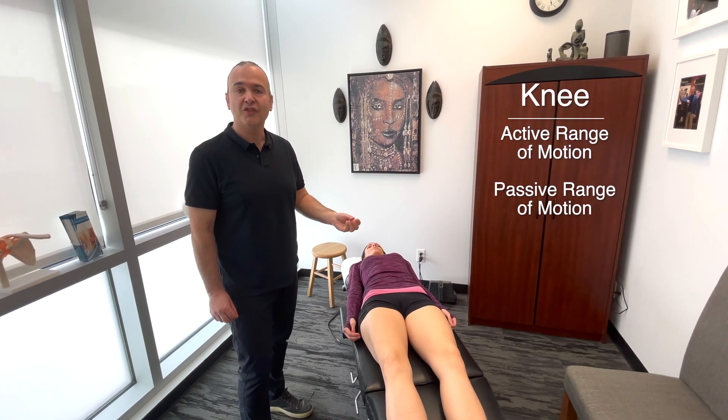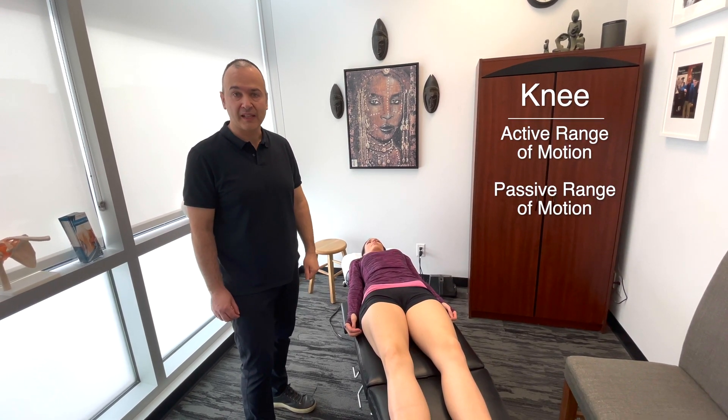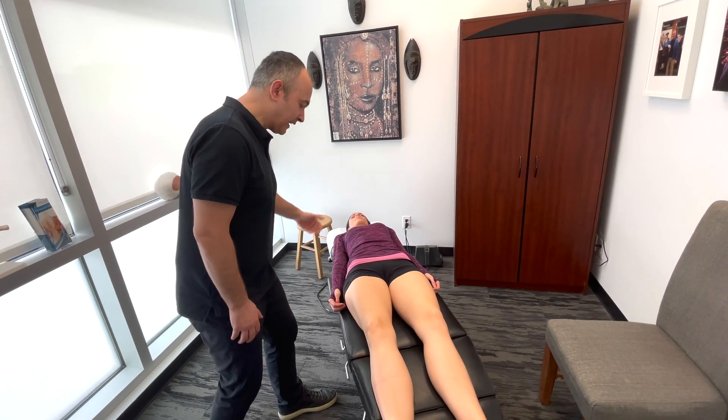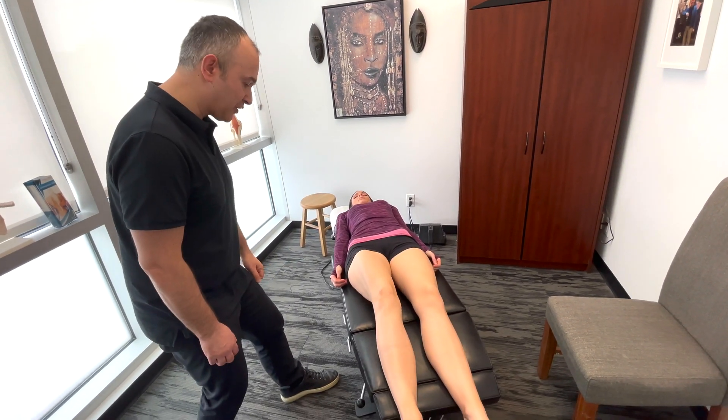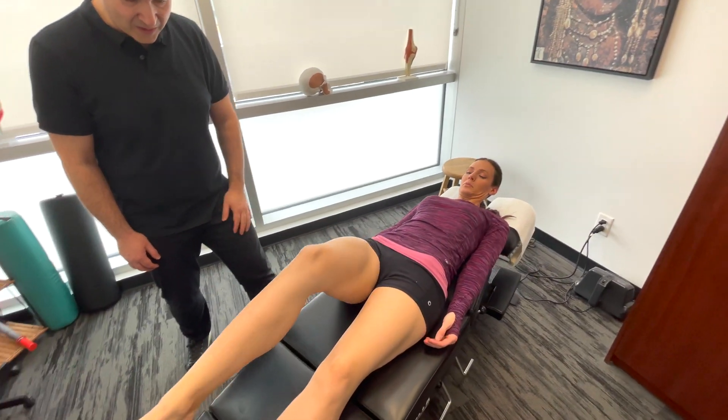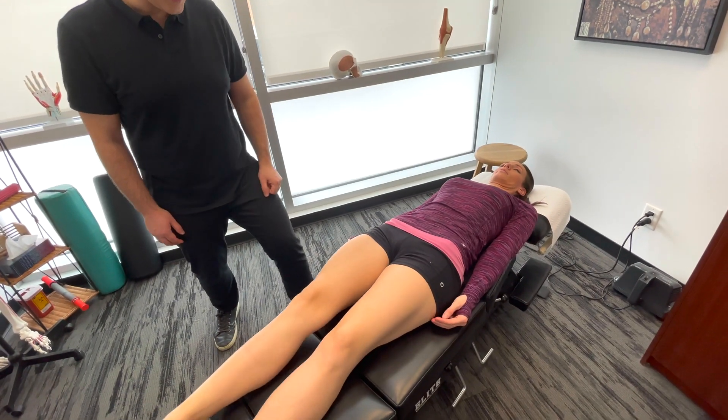Now we'll be looking at active range of motion and passive range of motion of the knee. Starting out, we'll have the patient perform the active motion. Lindsay, if you could show me some knee flexion — as far as you can go, and then back down. And let's do the other side.